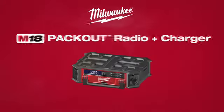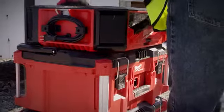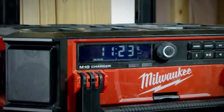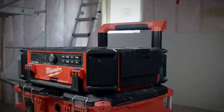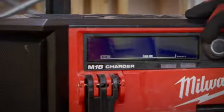Milwaukee introduces the M18 Packout Radio and Charger, the ultimate jobsite sound system, fully compatible with the Packout modular storage system. The M18 Packout Radio and Charger delivers clear, balanced 360-degree sound through a 10-speaker system that offers powerful bass and clear mid and high frequencies.